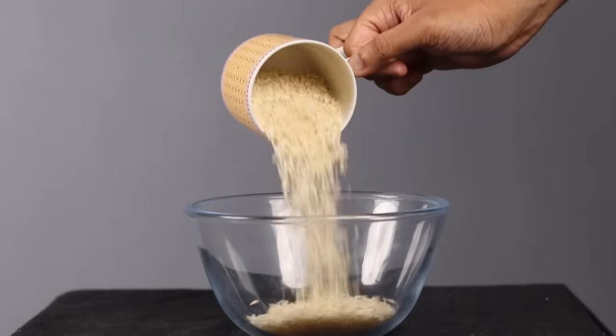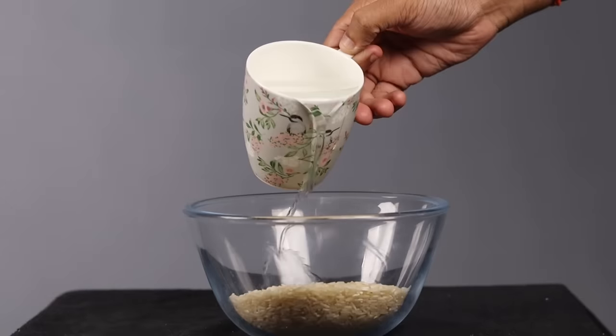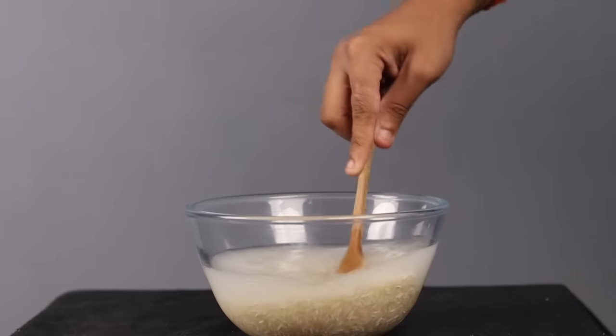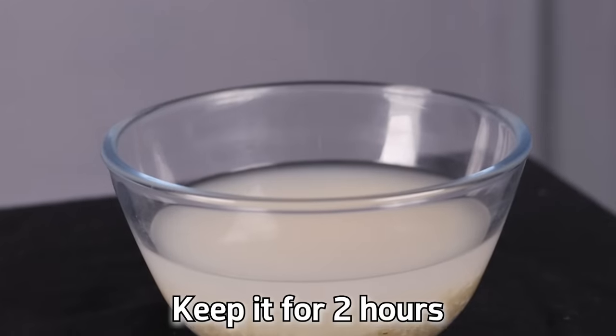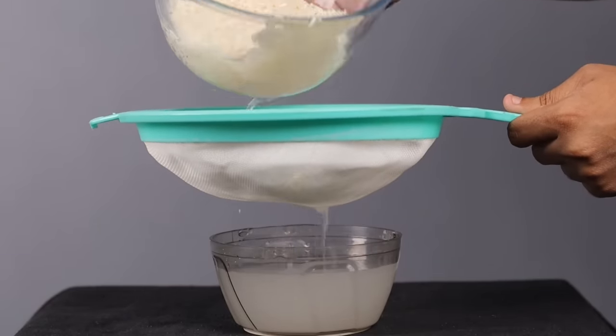Now let's talk about the second way to make rice water. Take one cup of rice — and this applies to the first method too — wash your rice before use, even just once. After washing, take the one cup of washed rice, add two cups of water to it, shake it a bit, and keep it for two hours. After two hours, just filter the water and your rice water is ready to use.